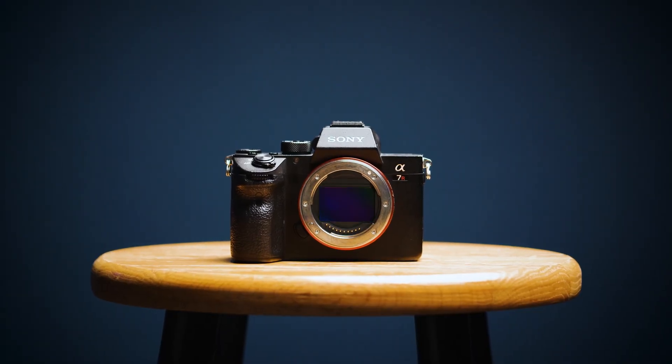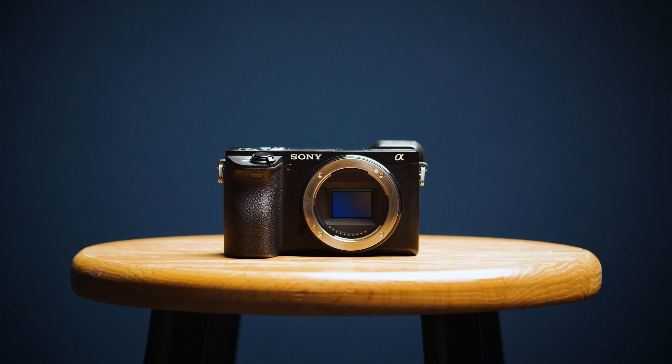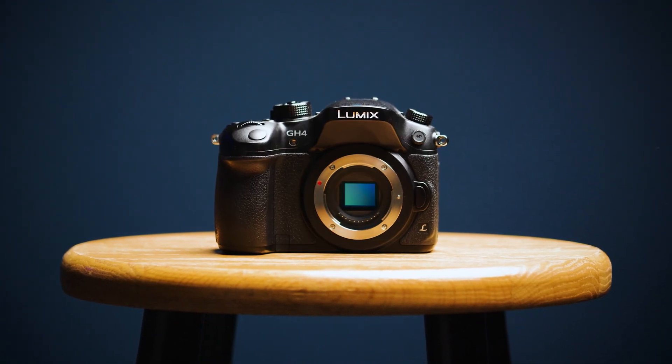The camera sensor is the most important part of the camera, and by knowing what size sensor you have, you're going to be able to take better pictures and videos. You're also going to be able to understand what lenses you should be putting on your camera or purchasing. So let's take a look.